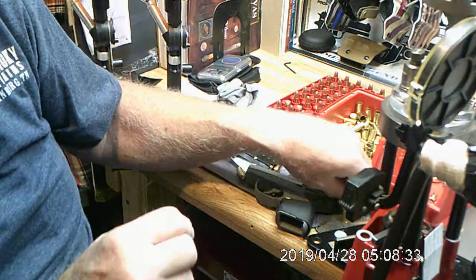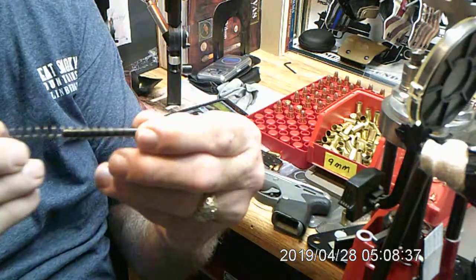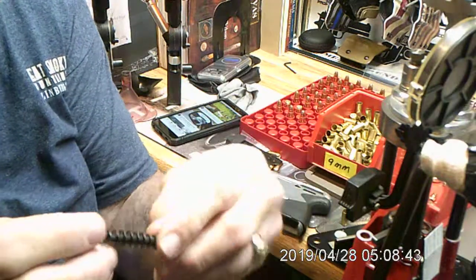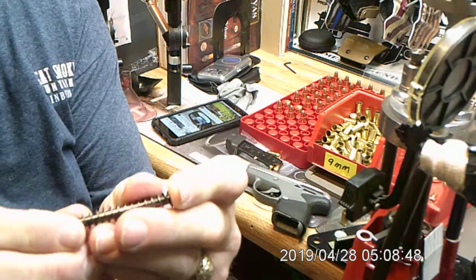I just got the guide rod spring in from Galloway Precision the other day. Here is the factory guide rod spring — it's not stainless steel flat wound, it's long, a lot longer than the other one, and it's a bear to compress. You can see what I'm doing.